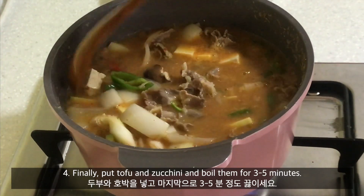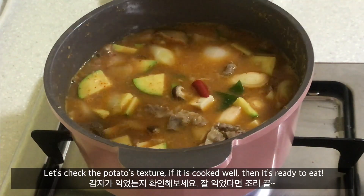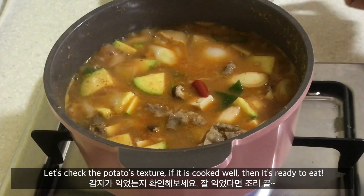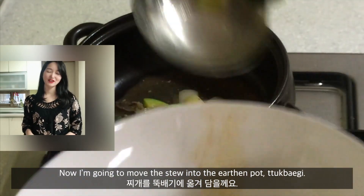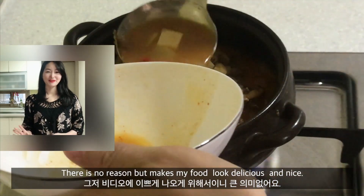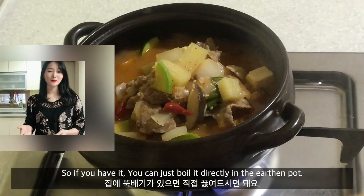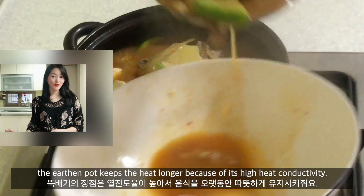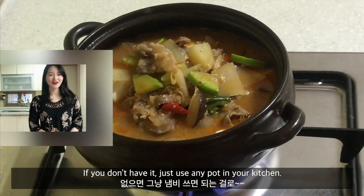Finally, put in the tofu and zucchini and boil for 3 to 5 minutes. Let's check the potato texture — if it is cooked well, then it's ready to eat. Now I'm going to move the stew into the Korean earthen pot. Earthen pots keep food hot longer because of the high heat conductivity. But if you don't have one, just use any pot in your kitchen.